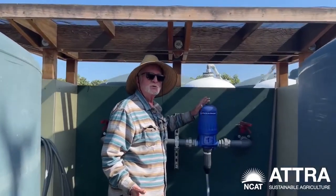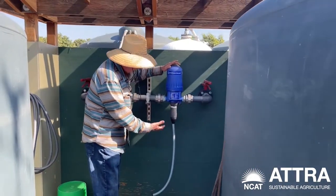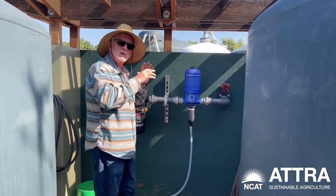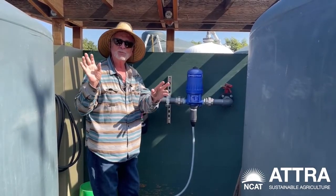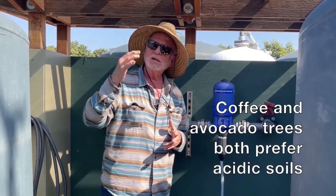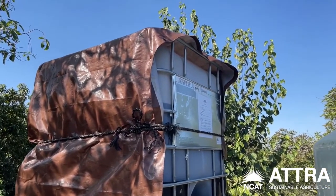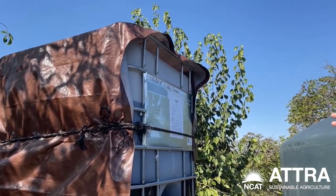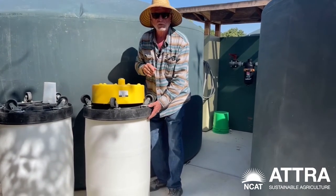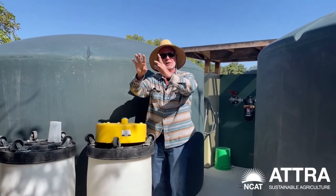This is one of my favorite things — the Dosatron. When we go to inject, we have the barrel there. We mix a concentrate, put the barrel under it, drop the hose in the barrel, and this can be set to apply different proportions of that concentrate. We can feed every one of the blocks on the farm. The coffee and avocados both are acid-loving and love the same chemistry. Right now we're using a concentrated fertilizer — it's a 4-1-3. We use that concentrate in our mixing barrels — about five gallons of concentrate in a mixing barrel with 50 gallons of water to make a 10% solution, and then that is flooded through the irrigation system.